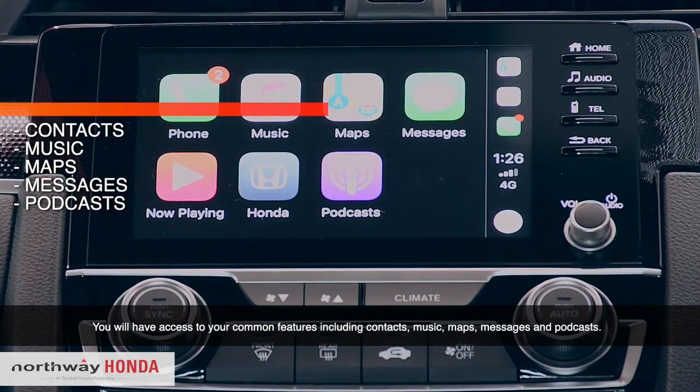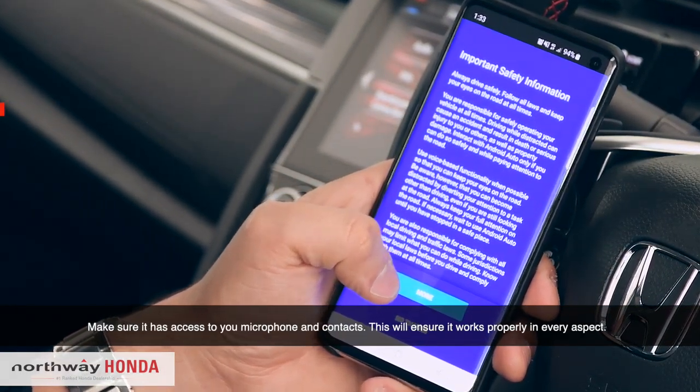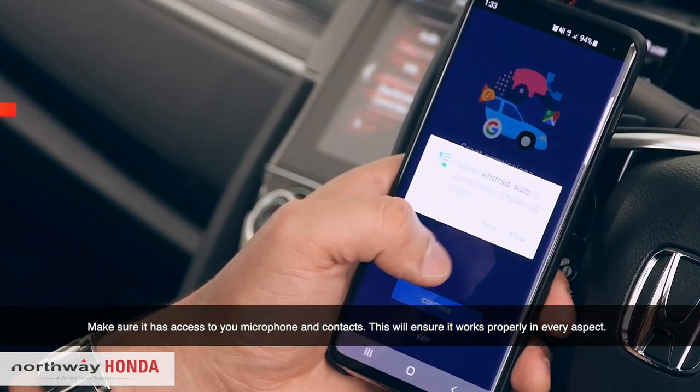For Android Auto, the first step is to download the free app called Android Auto. Open it up and set it up. Make sure that it has access to your microphone and contacts — this will ensure it works properly in every aspect.